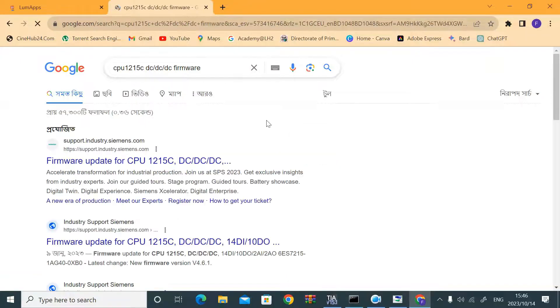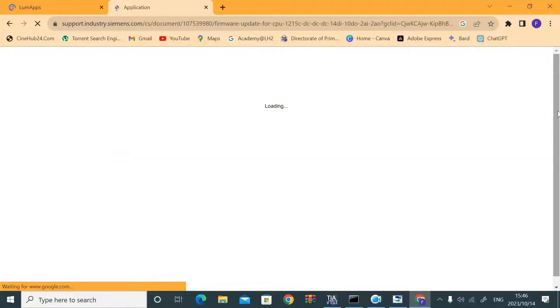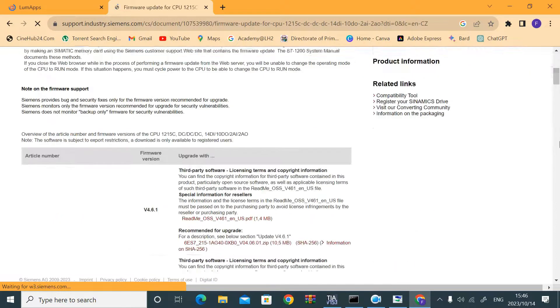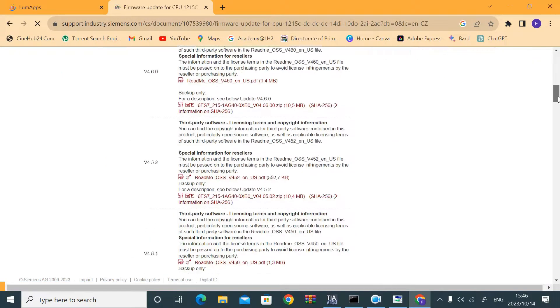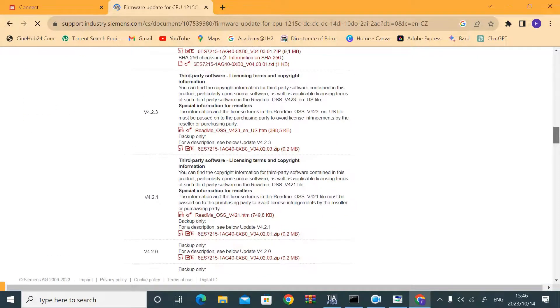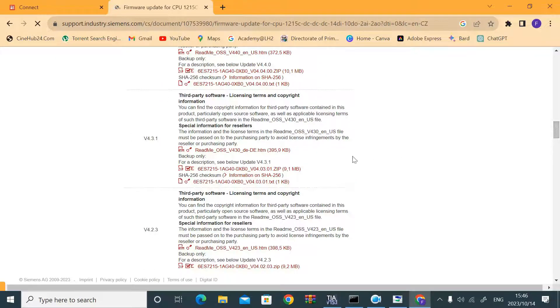You can download the firmware software from the internet by providing your username. There are other newer versions available, but I am using TIA Portal version 15.1, which supports firmware version 4.3.0. So I cannot upgrade to any version higher than 4.3.0.